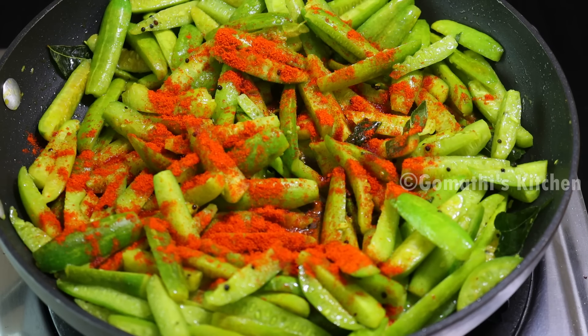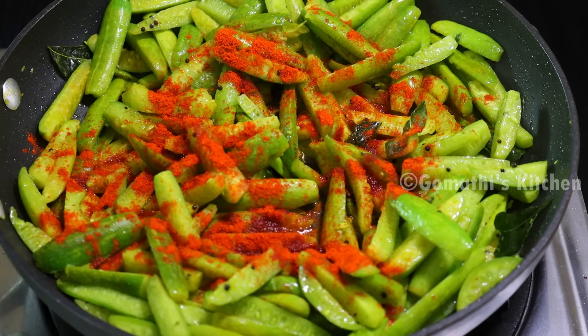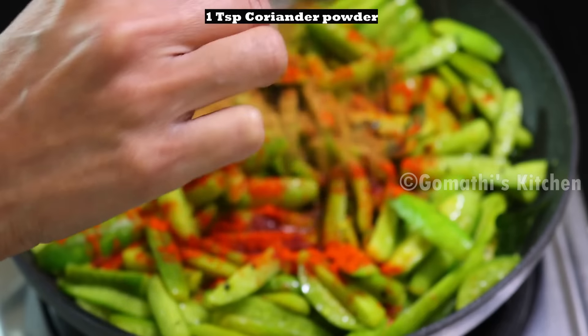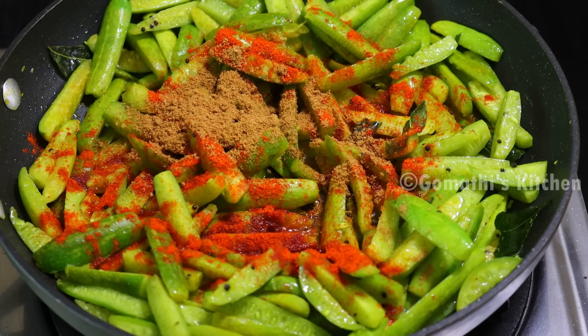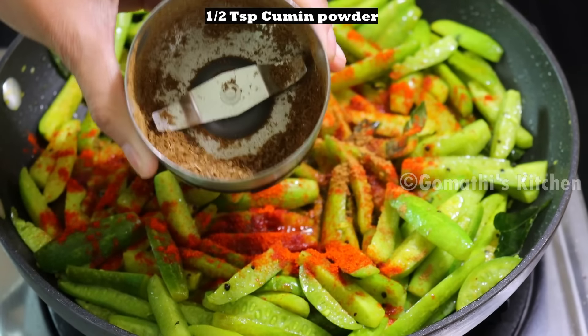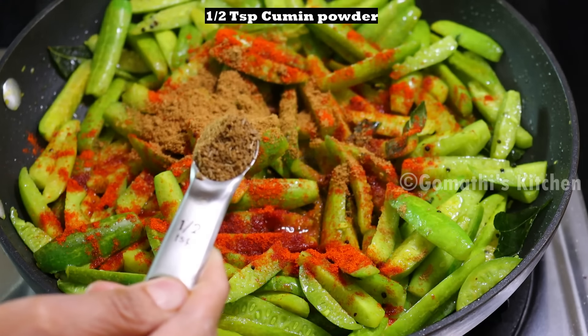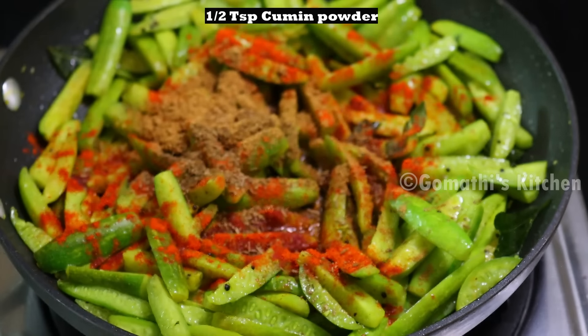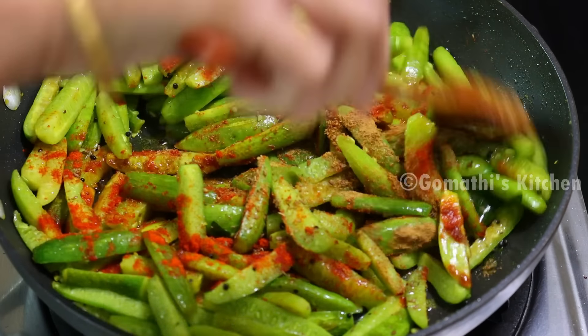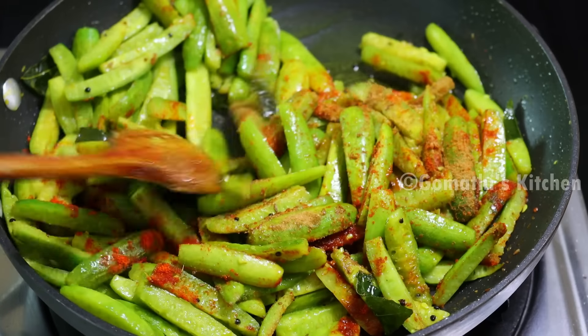Put a teaspoon of salt with a fresh lime. Add a little bit of salt as needed.